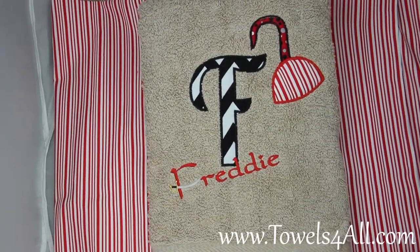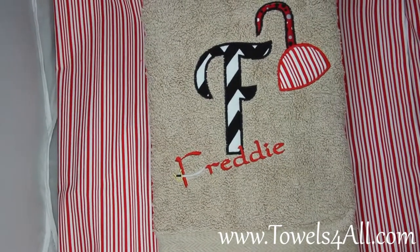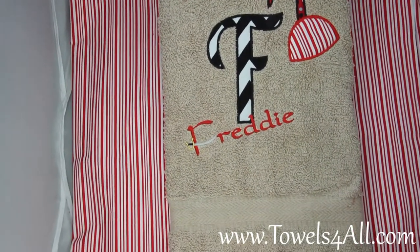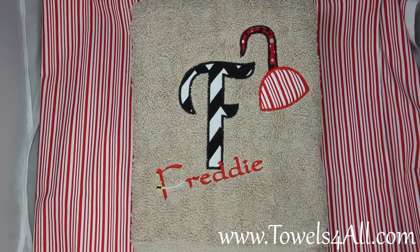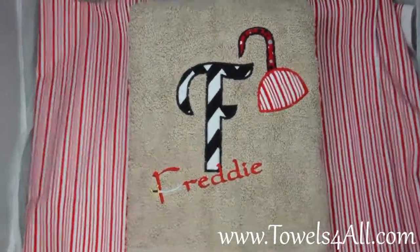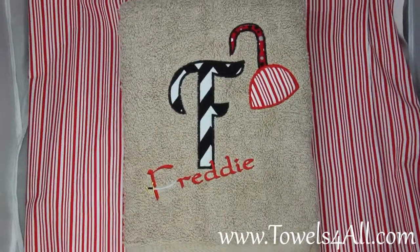You will get the first name in the fabric applique really big in the 5 by 7, and then the full name slanted across. It will always be the first letter that will have the sword designed into the letter somehow, so with each name it will be somewhat slightly different — say an A would look a little bit different than say the F in Freddy — but you will get the sword in the main letter. Okay, thank you and go Pirates!